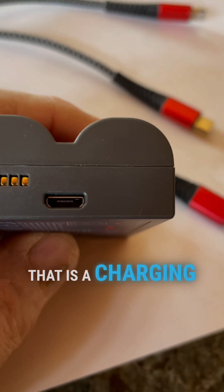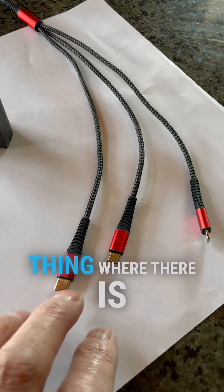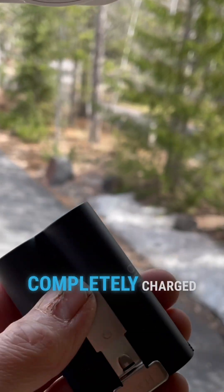That is a charging hole right there. We have this octopus thing where there is every kind of charger that you need. I'm going to make sure that turns green right there. Our battery is completely charged.